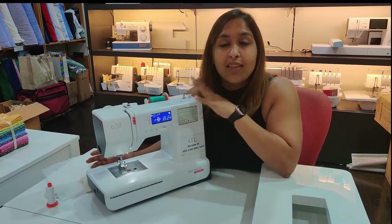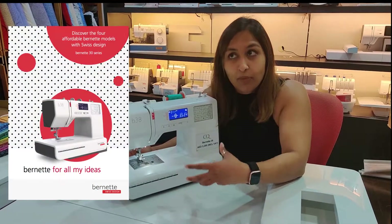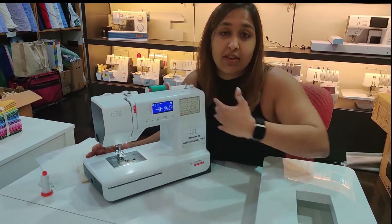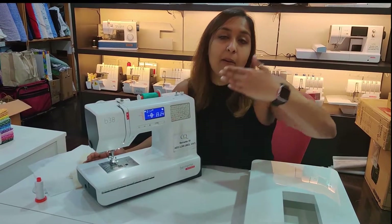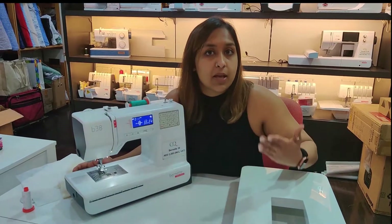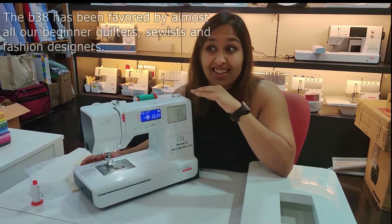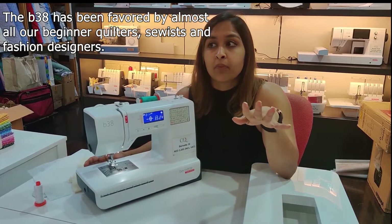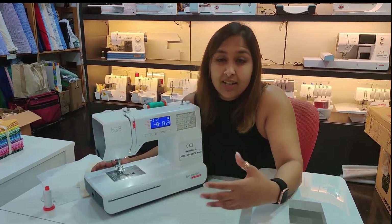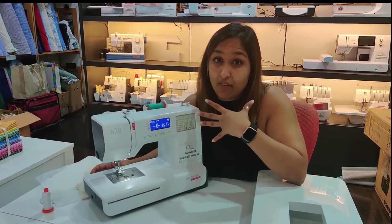Today I'm going to take you through things I love about the bernette 38. This is the top of the line machine on the V3 series — you've got the 33, 35, 37, 38. As the number goes up, the machine has more features and of course the price also goes up a little bit. But this one, from all the four bernette 3 series machines, it's the most popular one.